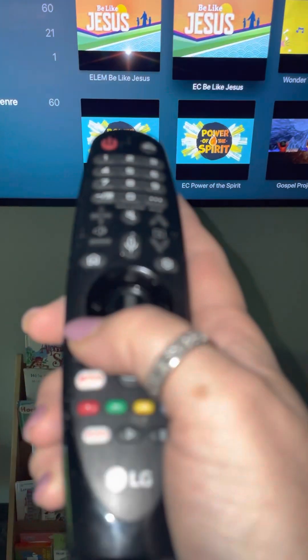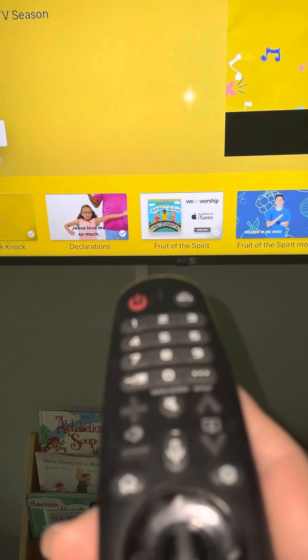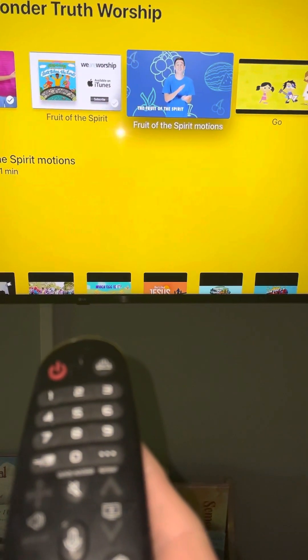I'm looking at that back button and going back — and it's back here. Wonder Truth videos. Wonder Truth Worship is where I put all of the worship songs. So this first week is Fruit of the Spirit, and I want you to see that we have this Fruit of the Spirit and this Fruit of the Spirit.